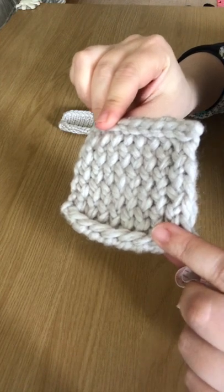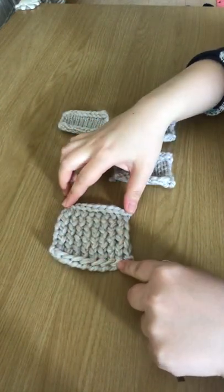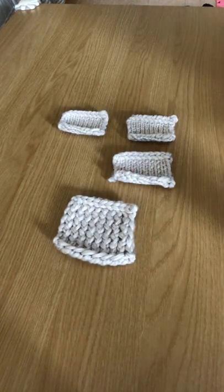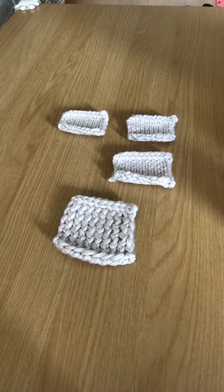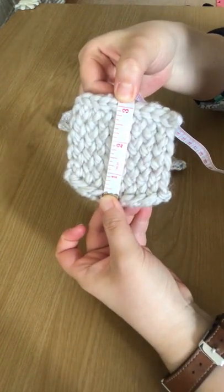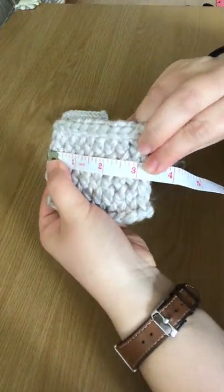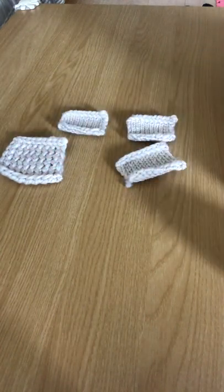I've used the same super bulky yarn for all four pieces. As you can see, here is my cast-on row and my cast-off row. I'm going to measure each piece to give you an idea about the size of the finished piece. Please keep in mind that if you're using a smaller weight yarn, your piece might be slightly smaller than mine. For this e-wrap, length-wise it's about three inches, and width-wise it's also about three inches.